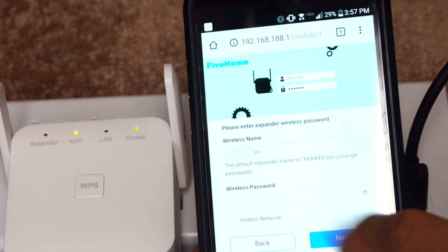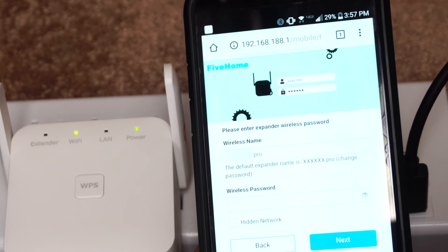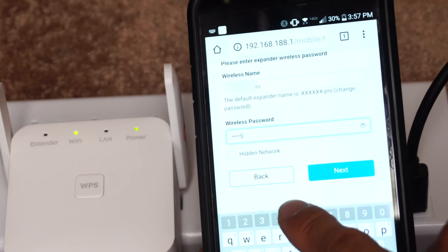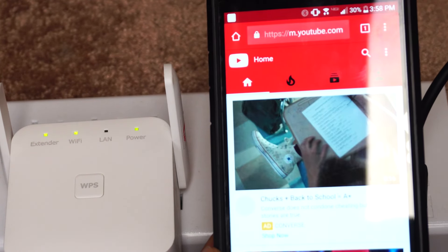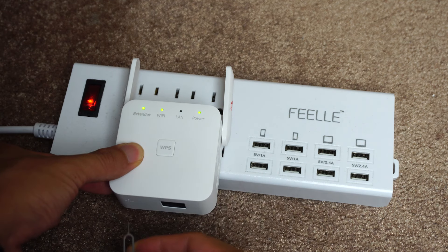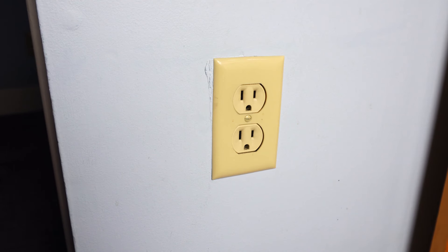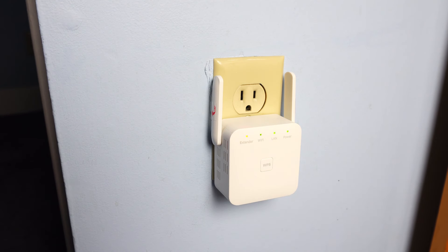Then set your desired SSID and password for the extender. Note that with this setup method, the extender SSID cannot be the same name as the host network SSID. Connect to your new SSID name and now you can start browsing the internet. Once successfully connected, if you want to change the network settings on the extender, you will have to reset the extender using the reset pin tool. After setup, you're free to move the extender into any room to improve the Wi-Fi signal, as long as it's still in range of your host router.